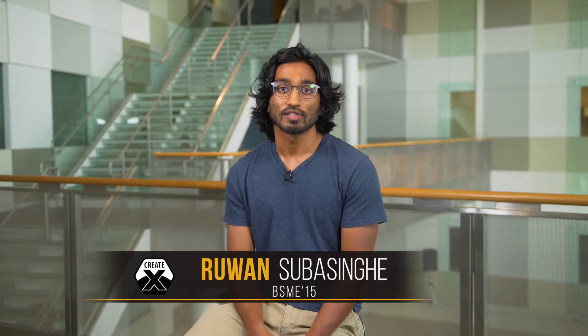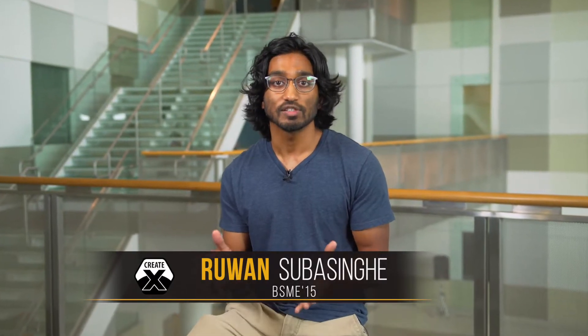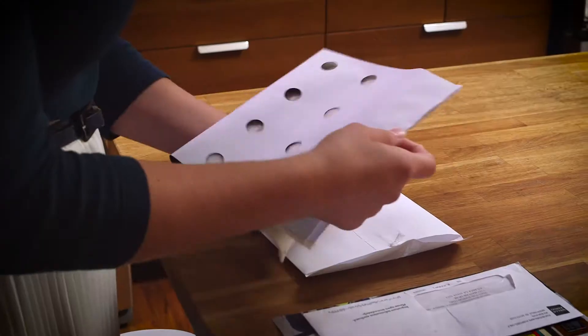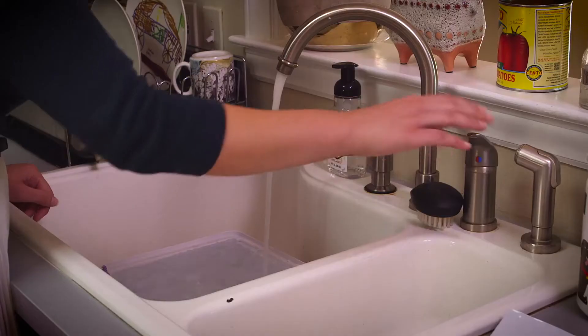Replantable makes home appliances that make growing produce as easy as using a Keurig. All you have to do is plug in one of our appliances, put in one of our plant pads, and just add water.